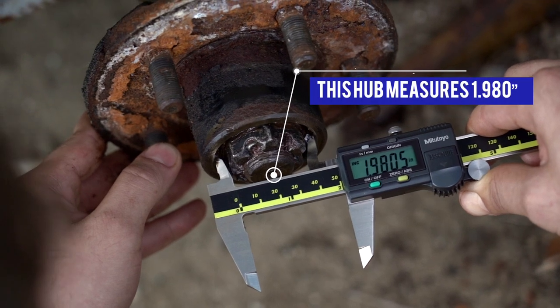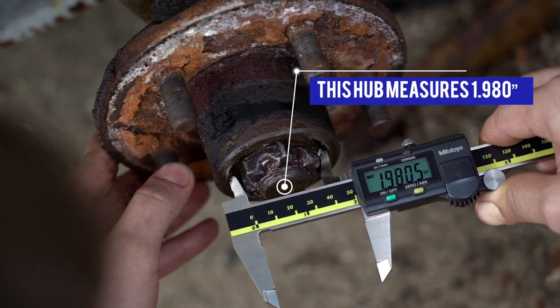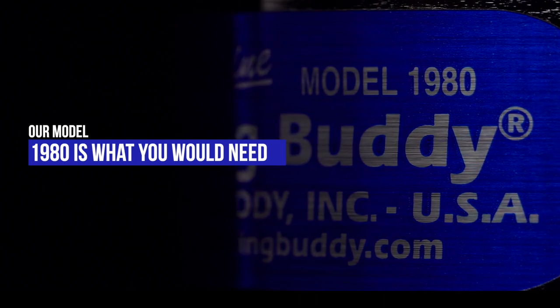For example, this hub measurement is 1.980 inches, so model 1980 is what you would need.